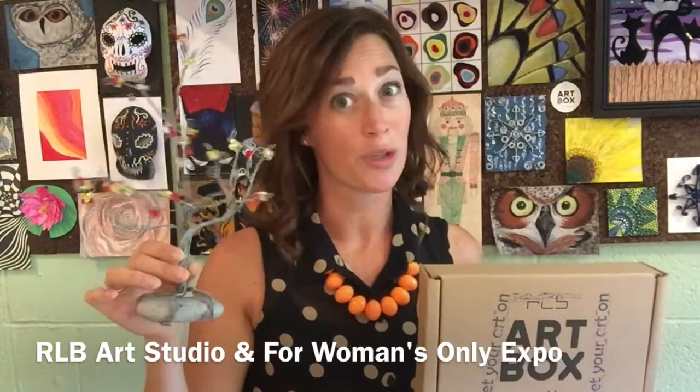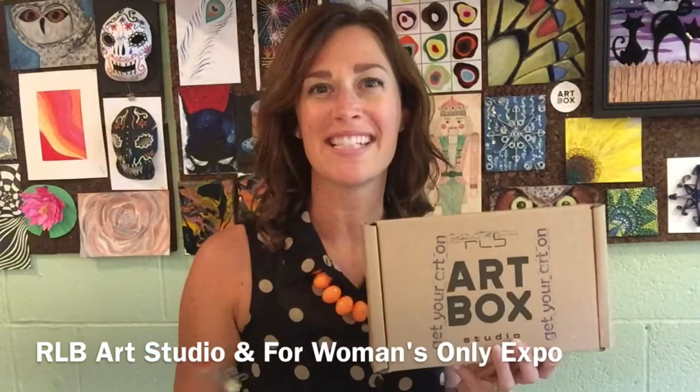We cannot wait for this awesome opportunity and to see how your sculptures turn out. Thanks! Hope to see you at the For Women's Only Expo!